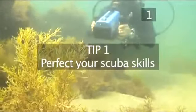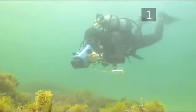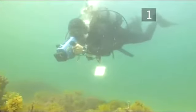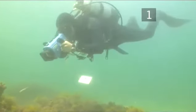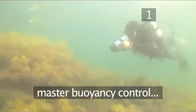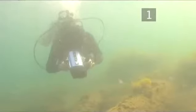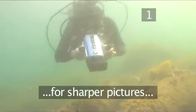Tip 1: Perfect your scuba skills. Buoyancy control — the ability to hover over, under, or by an object in the water — is the most vital skill that all divers must accomplish, videographers or not. The mastering of this skill cannot be overemphasised. It will help with the most fundamental technique to creating watchable footage: image steadiness and sharper pictures. It will also ensure you avoid contact with delicate marine organisms.